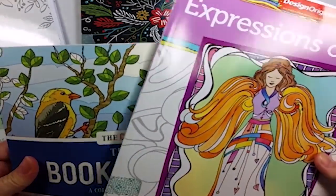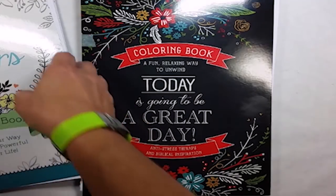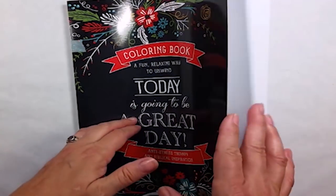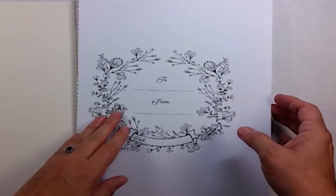Some of them, the paper is not heavy enough if you're going to be using applications like alcohol markers or watercolor. Some of the paper is quite thin.